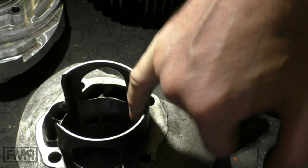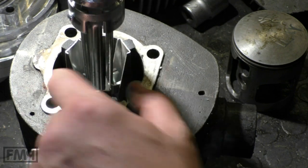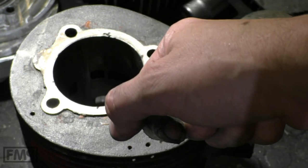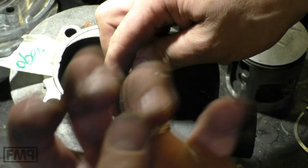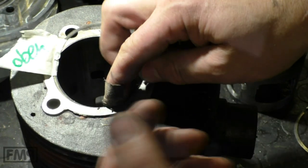You have to roughen the surface with sandpaper. Put it in the drill with some oil and roughen it up — give full throttle and close the throttle, full throttle, close the throttle. These two parts are sandpapering each other, roughening each other up perfectly.